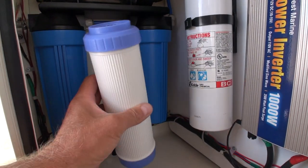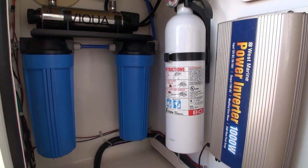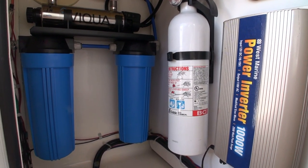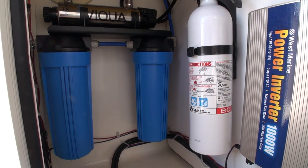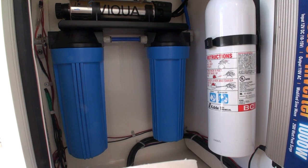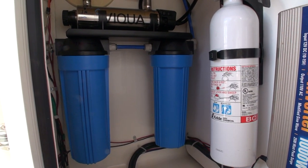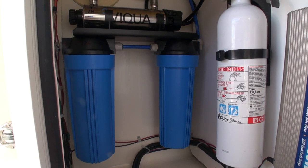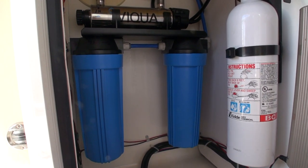I'm only for the first time getting these filters installed because if you watch my cruising videos or any of the last few videos this summer, it's been an odd year. Family obligations kept us close to home, and I was doing quite a bit of projects on the boat and busy with my contracting business.